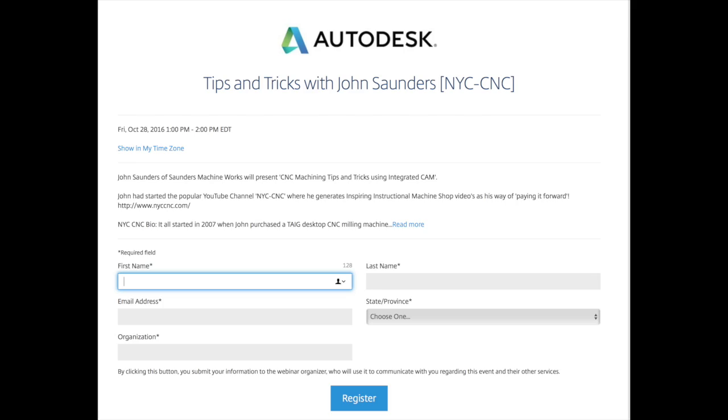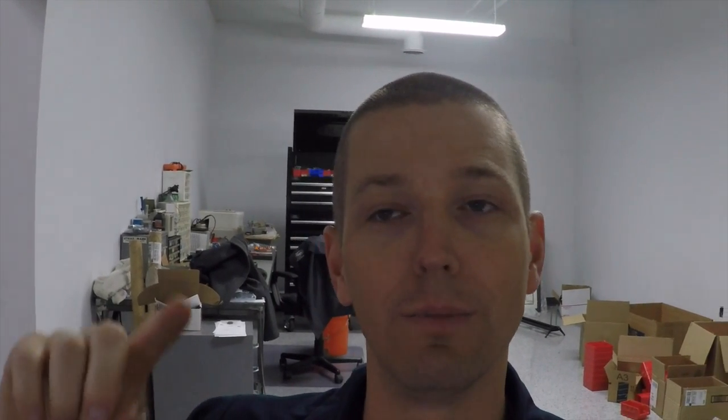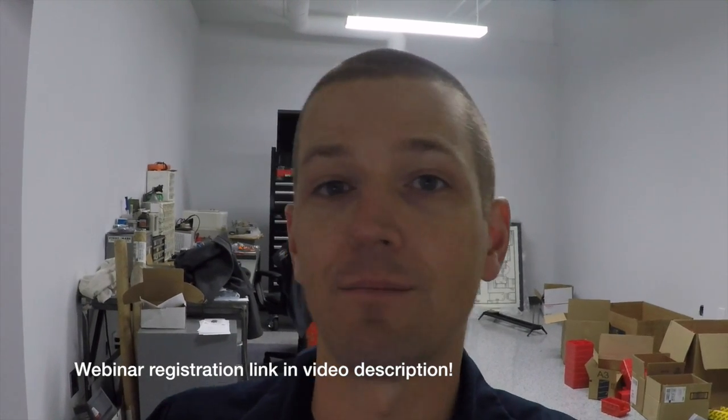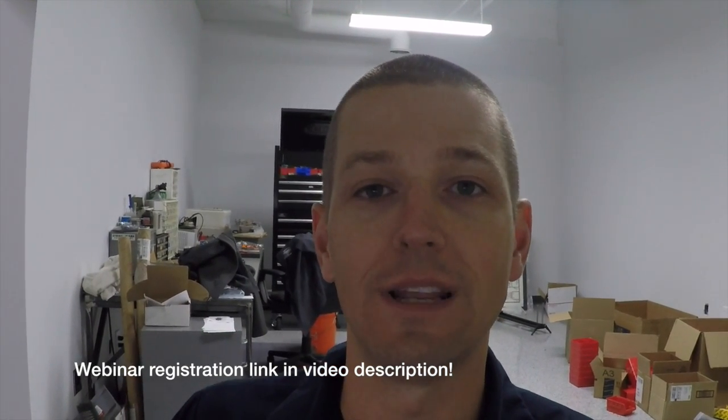This Friday we are hosting a webinar for the HSMWorks Fusion 360 Autodesk CAM group. Check it out — there's a link, you can sign up, it's free, it's one o'clock East Coast time. There'll be a YouTube video published afterwards, and we're going to talk about some CAM tips and tricks, including some 2D and 3D adaptive projects.